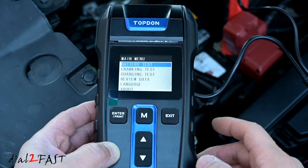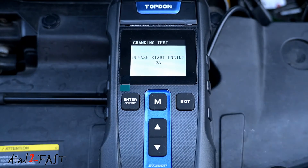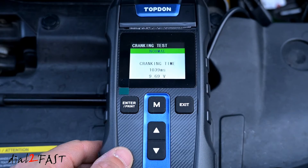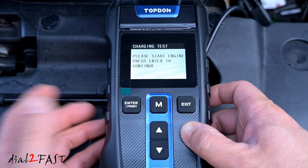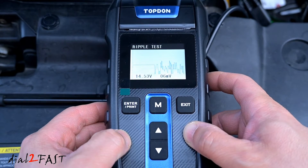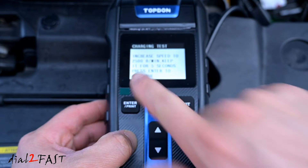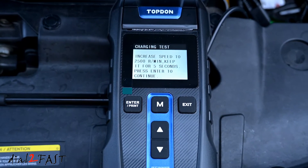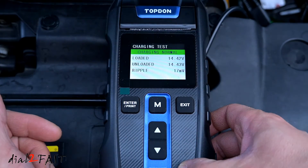When you're done with the test, press exit. Next you can test the cranking system and charging system. Let's try the cranking test — it's asking you to start the engine. The cranking test is normal. Next we'll do the charging test. Scroll down to charging test and press enter. Now I'll start the car. Press enter. Now increase the speed to 2500 RPM and keep it there for 5 seconds. Press enter. And the charging is normal.